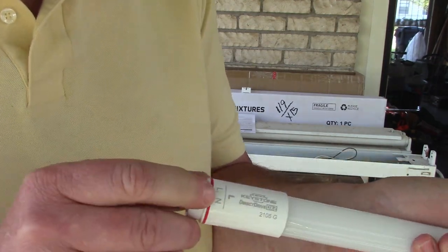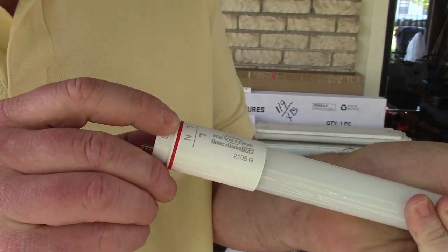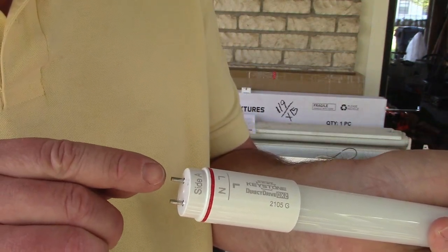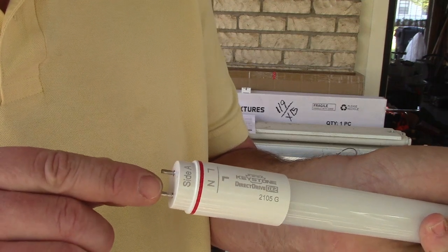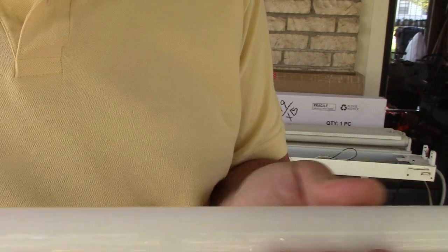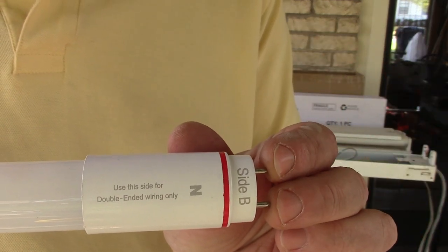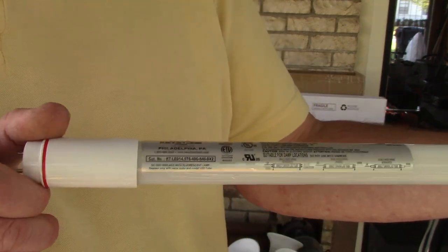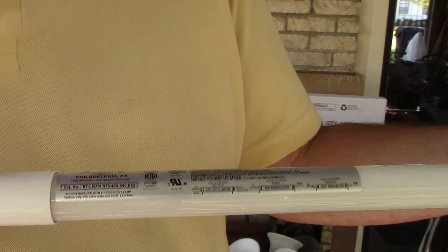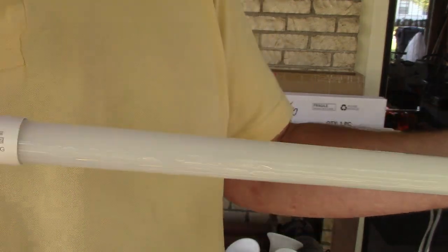On these tubes, there's a line side where you do line and neutral — we have positive and negative. Or you have both positive here and neutral/negative on the other side. It says these are directional, so one side has a sticker and the other doesn't. You want to pop these in where the light is shining down.